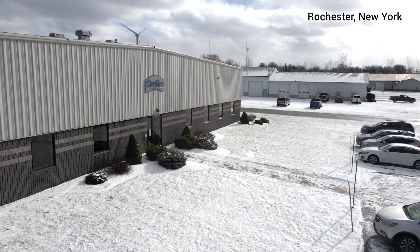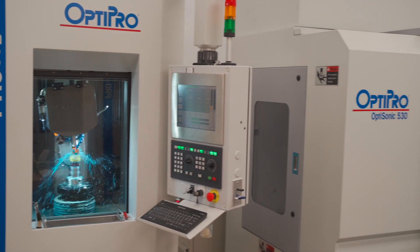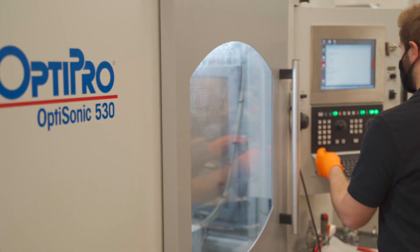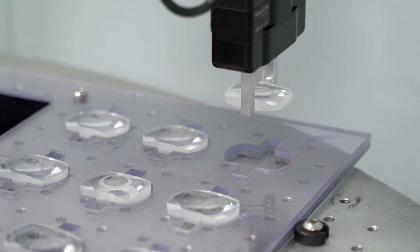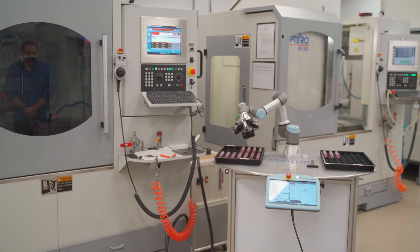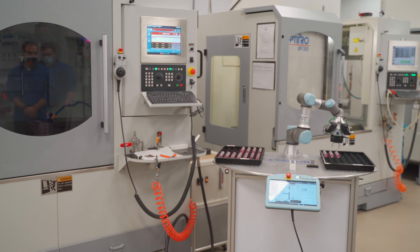OptiPro Systems, based in upstate New York, manufactures world-class optical manufacturing systems. OptiPro wanted to create a solution that would free its customers' operators from manually measuring optics and allow them to automate quality inspection. OptiPro found the solution in New Scale Robotics' Q-SPAN Workstation, an application kit for small parts measurement powered by a UR3 cobot from Universal Robots.